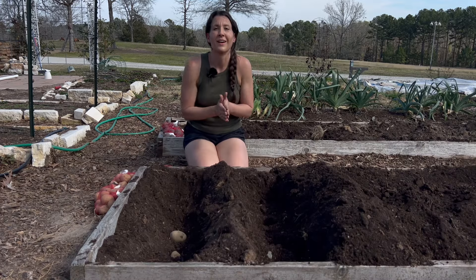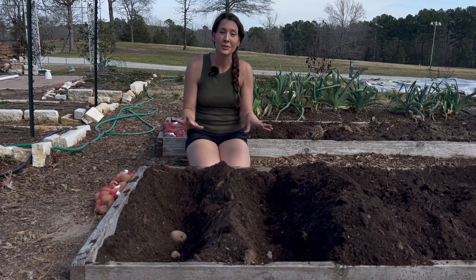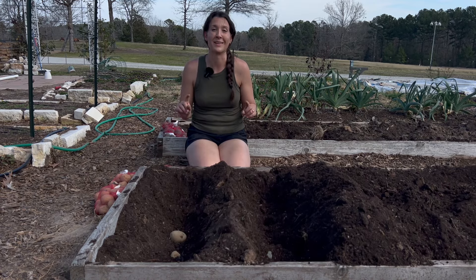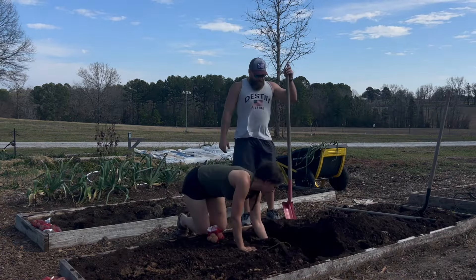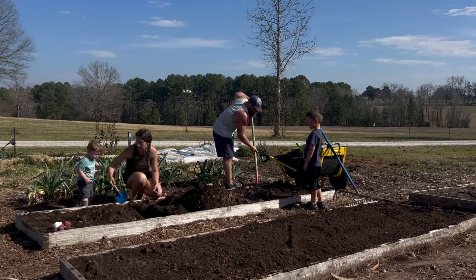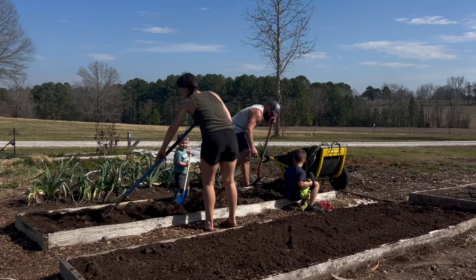Thanks for spending some time in the garden with me today. As always, I hope you are inspired to go grow something of your own and to nurture the soil that your feet are planted on. I hope you all have a great week — we're going to keep enjoying this nice weather and get the rest of these potatoes in the ground. In the description box below, you'll find a link to a blog post that goes more in depth on potato planting — a great reference when you get around to planting your own. If you'd like more gardening tips and advice, check out this playlist, and if you haven't already, please like and subscribe — your subscribe goes a long way to helping support our YouTube channel.